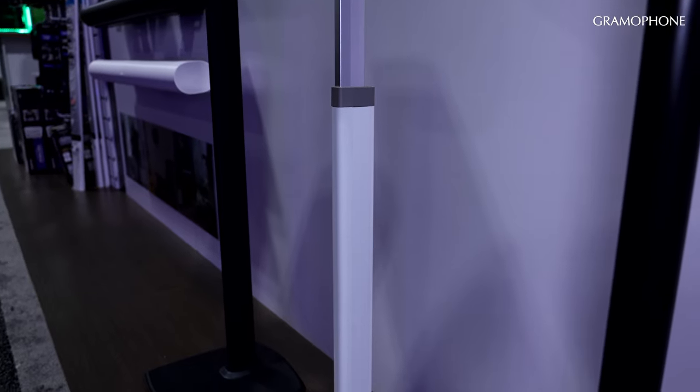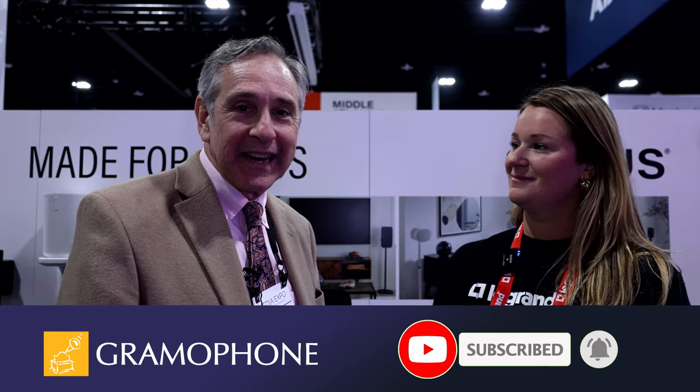Well, we want to thank you, Lauren, for spending time with us here at the Sanus booth. This is such an important category for us. We want to thank you folks for watching this video — we really appreciate your support. If you enjoyed this video, please like and subscribe; it helps us out a lot. Click that little bell icon so you're always notified of our upcoming content. We're recording from CEDIA 2024 at the Sanus booth.